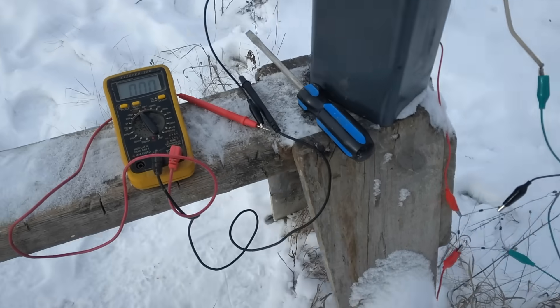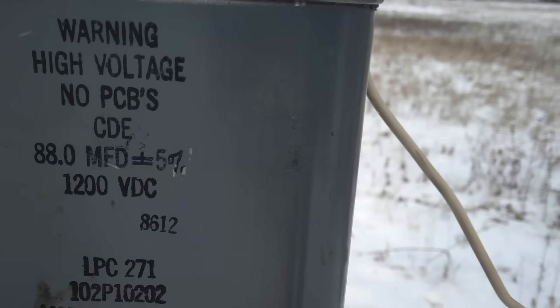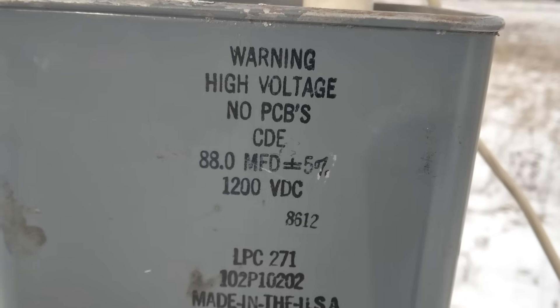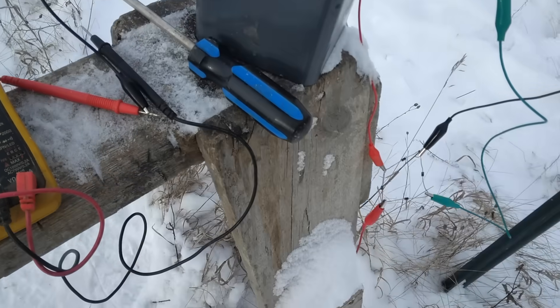This capacitor is 88 microfarads, 1,200 volts DC.